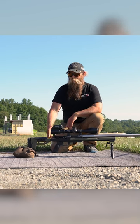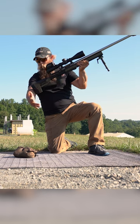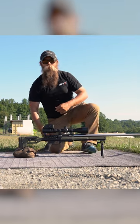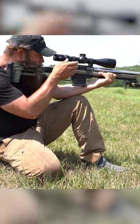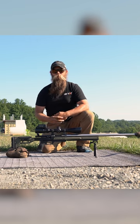The traditional way to set length of pull was to put the rifle in the pocket of your elbow and then set the length of pull to the tip of your finger. While that works very well if you're going to be shooting with the buttstock in the pocket of your shoulder at a bladed angle, it doesn't work as well with the more modern techniques of being squared up with the rifle to better control recoil.